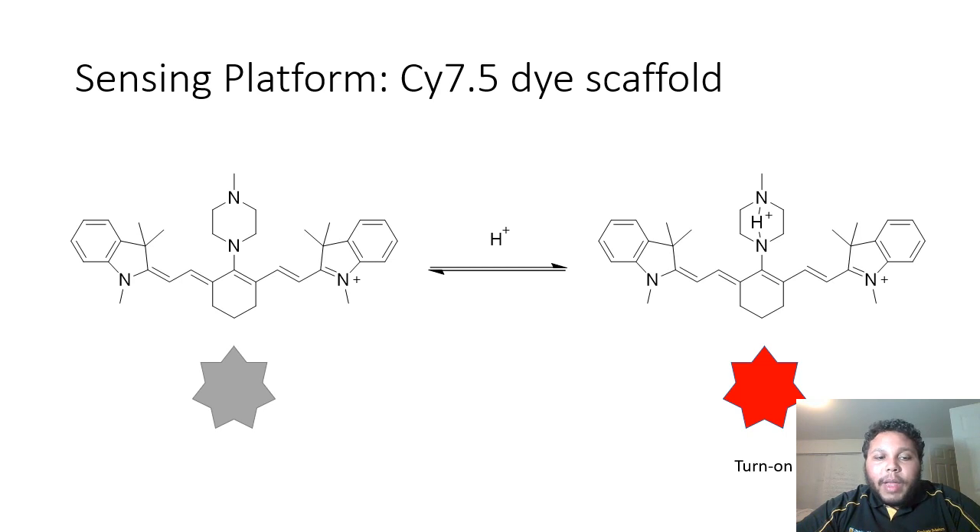In this slide, we can see our sensing platform, which is based on the Cy 7.5 dye scaffold. On the left, we can see that the dye scaffold has a methylpiperazine linker. When a proton comes into contact with our methylpiperazine linker of the dye scaffold, it actually co-binds between the two nitrogens of the methylpiperazine, forming essentially a boat conformer.